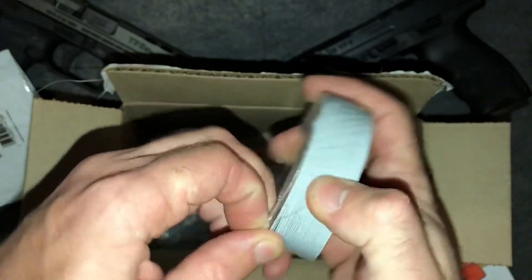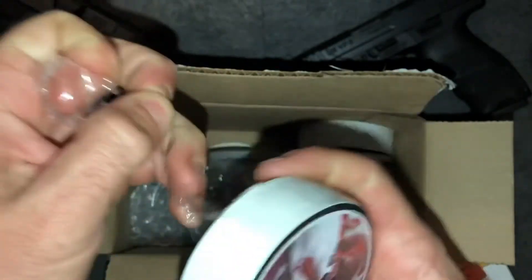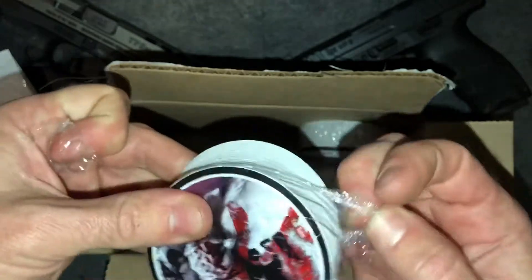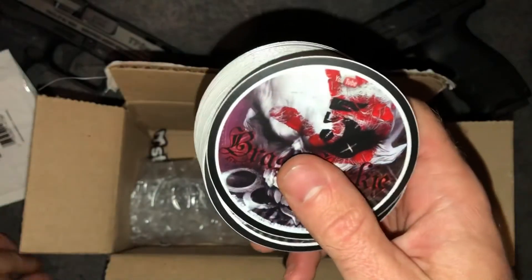Let's get this plastic off and take a closer look at them. I'm gonna go ahead and say those turned out pretty good.